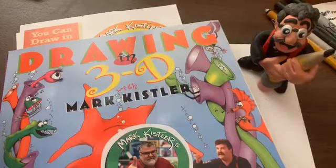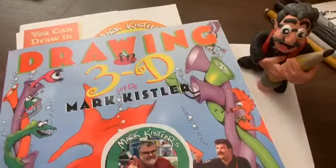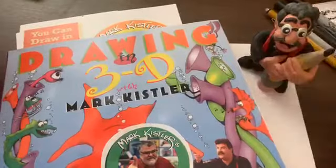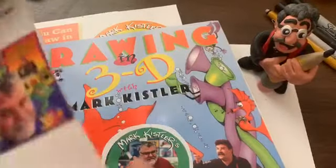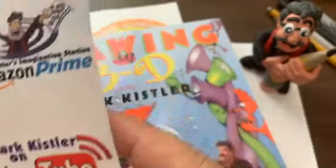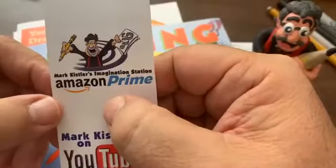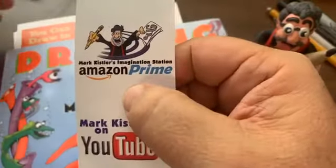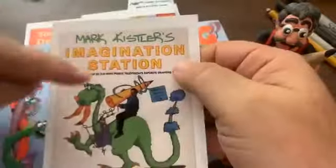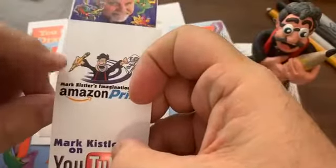Happy Sunday! Does anybody know what day it is as far as the 90 days goes? If you're watching the post of this, we're going to get all these reposted on YouTube, so I hope you guys can go back and review some of these. Also hope some of you are watching all my Mark Kisser's Imagination Station episodes — the book that goes with it is on Amazon Prime. I hope you guys take a look at that.